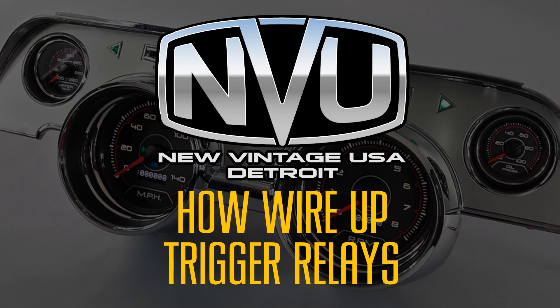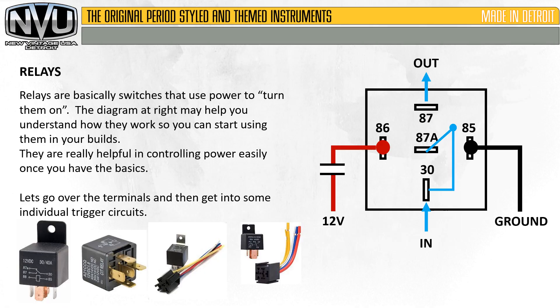In this video we're going to cover how to wire up trigger relays. Relays are basically switches that use power to turn them on. The diagram at the right may help you understand how they work so you can start using them in your builds. They're really helpful in controlling power easily once you have the basics.